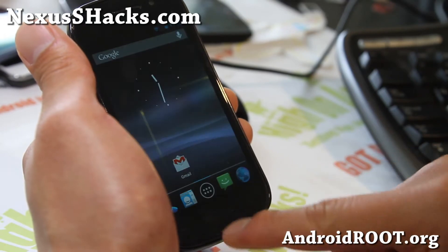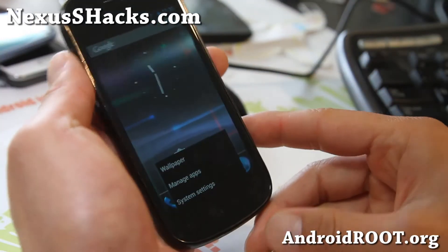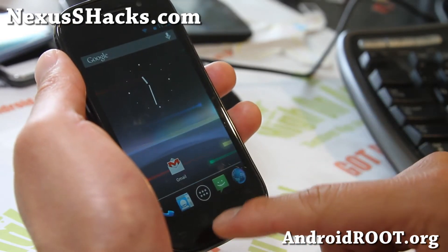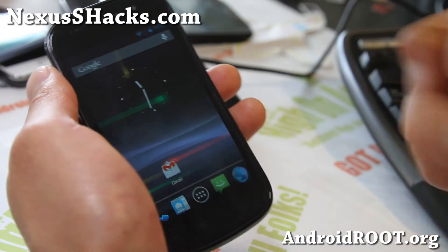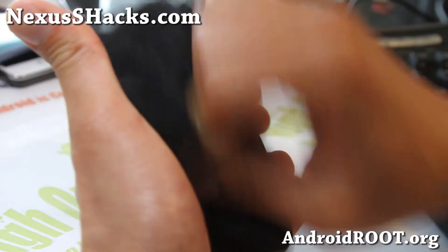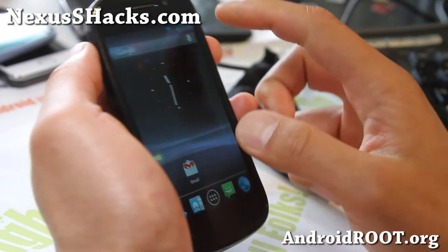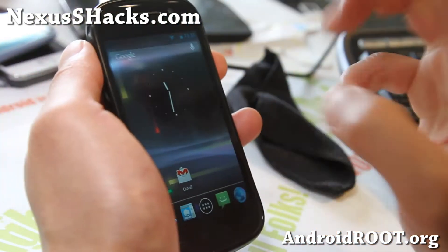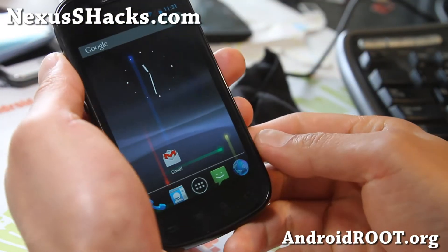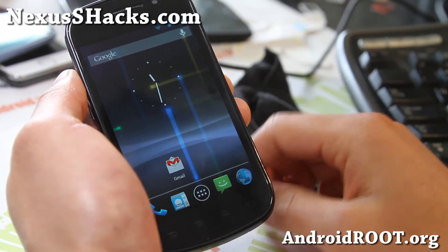I can't believe it, but the Nexus S actually has one of the best support for Android OS upgrades — obviously because it's a Google phone — but you get it before everybody else and everything kind of works more flawlessly than other phones. So check it out for your Nexus S: this week's ROM of the week, Android 4.1.2 AOSP Strawberry ROM.